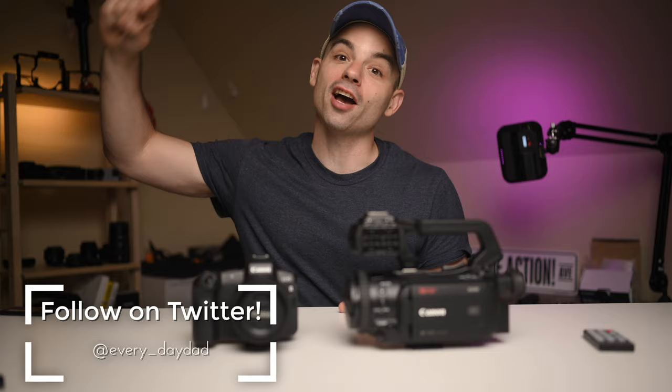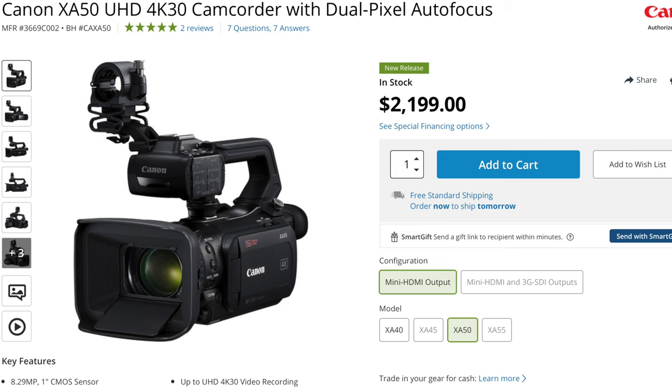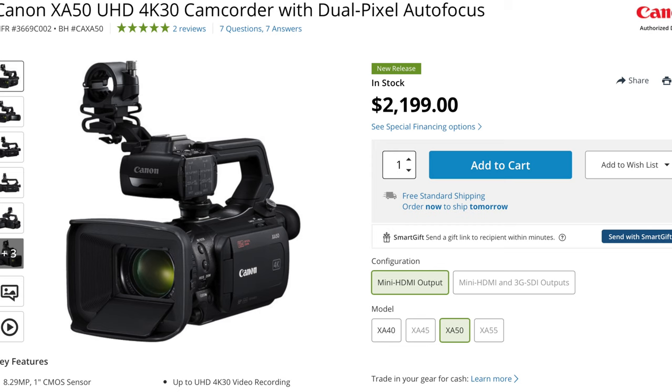I'm totally aware that these are two separate types of cameras, and it's not necessarily an apples-to-apples comparison. Oh well. I'd also like to thank my friends over at B&H Photo for loaning me this XA50 for the past few weeks so I can make this series of videos. If you'd like to get your very own, or even this EOS R, there will be links in the description below.